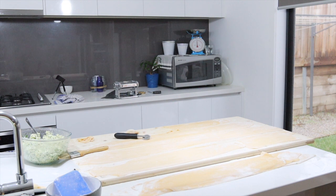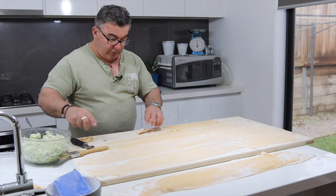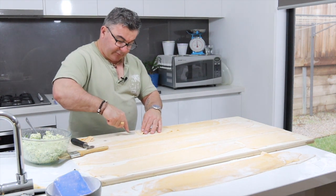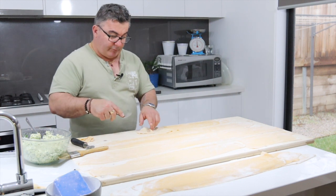I'll just grab one and show you with a fork. With a fork all you need to do is push it around the edge just to seal it — make sure it's sealed properly. That's it, that's all — pretty easy, just like that.